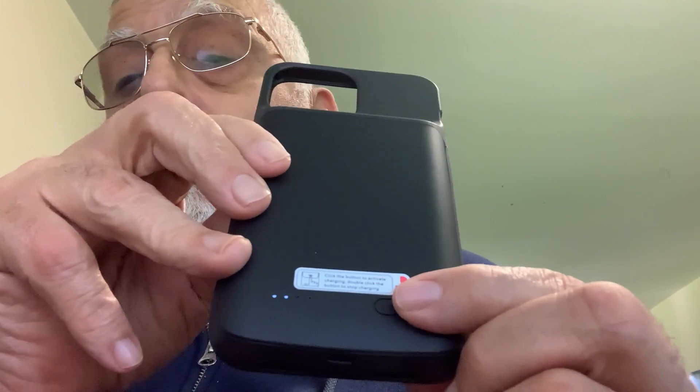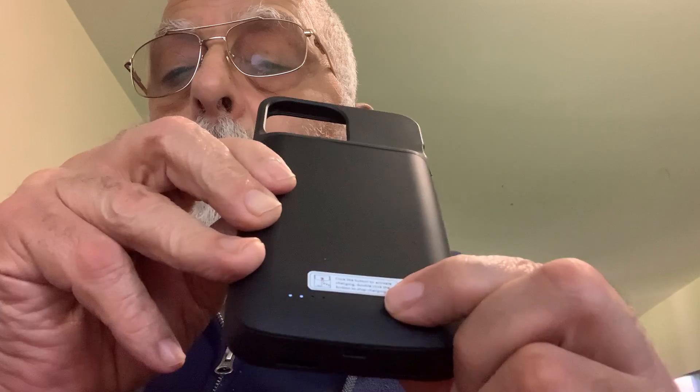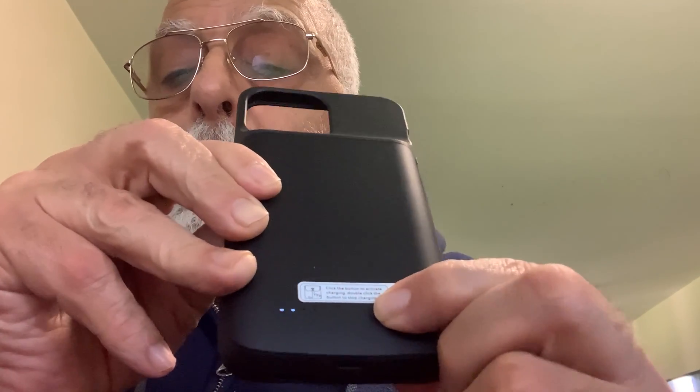Pressing this button here will tell you how much battery life is left in it. You can also turn it on and off — you hold it for three or four seconds or so.